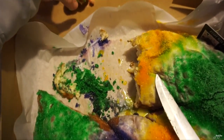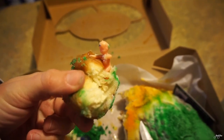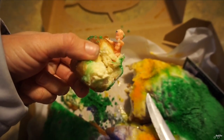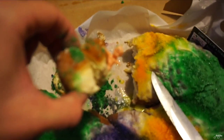Look at this king cake, and I just cut the piece with the baby in it. Yep, that's my first baby in a king cake. Comment below if you know what that means — if you get the baby in the king cake.